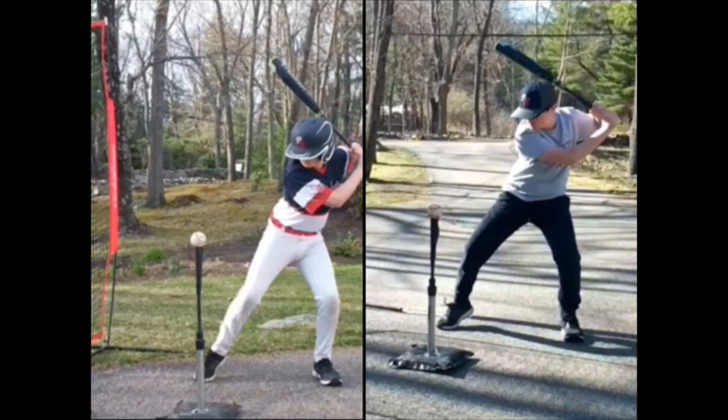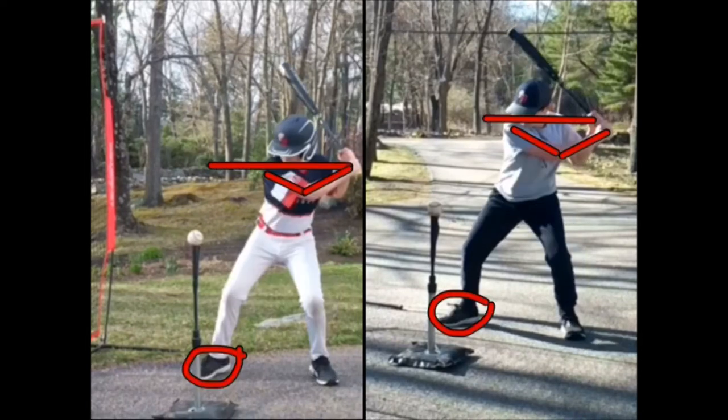When that front heel hits the ground, that's when the swing begins. In both videos the heel has landed, and in both videos the shoulders have flattened out too soon. You need to still keep that shoulder tilt in place. The video on the left, however, you've managed to hold your arm angle.